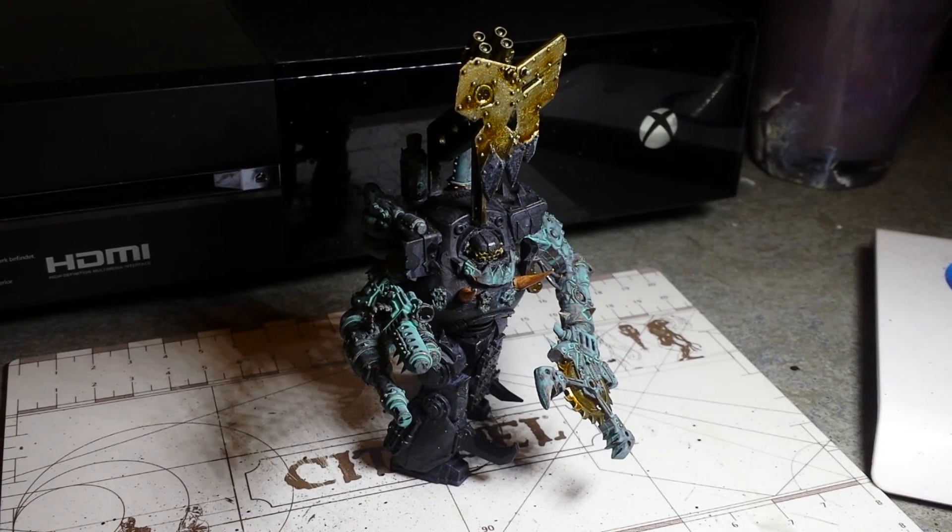I don't really use Nihilakh Oxide too often because I find it a bit too thick, as you can see from there. But I tried it on my Decimator and then dry brushed Tinny Tin again over the wash as I found it was a bit too heavy, and it looks really nice. So I'm going to try that again on Warboss Zaw.